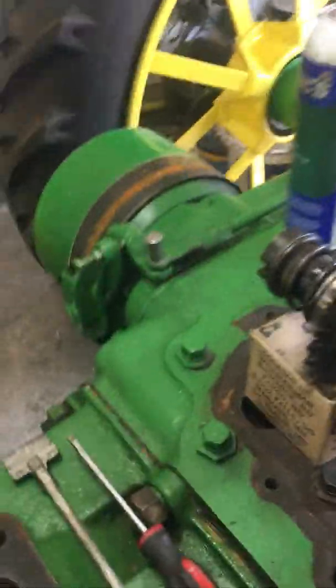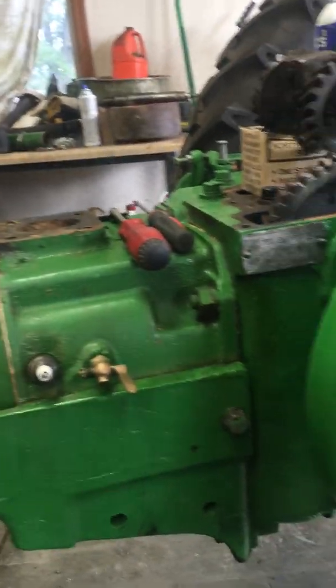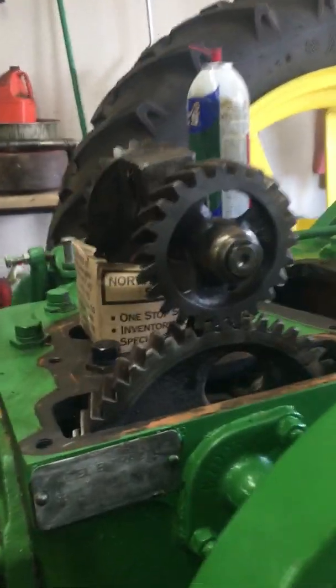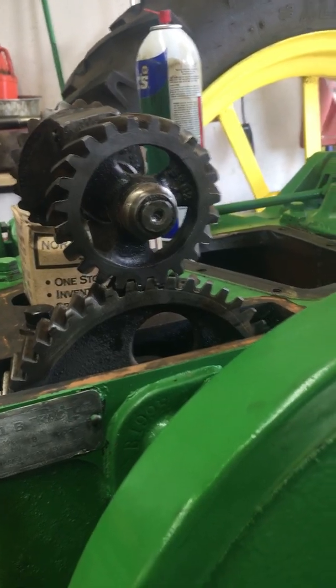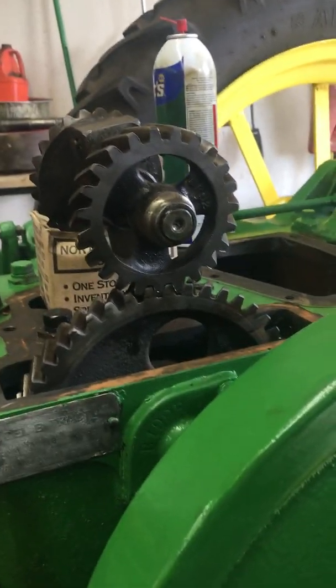I've had a couple people ask me about timing on these two-cylinder tractors. This is a 1937 Model B that had a governor bearing collapse on the impulse side — it wouldn't govern, the throttle wouldn't work, the governor wouldn't work. I'm replacing the governor housing and putting a new shaft in.